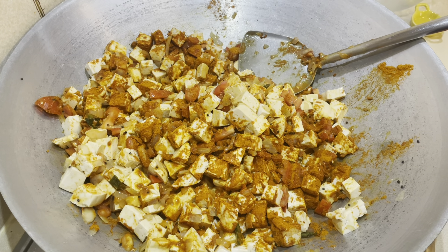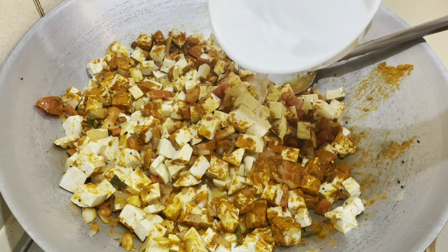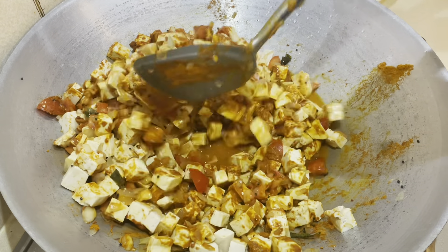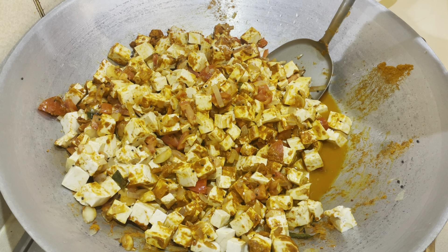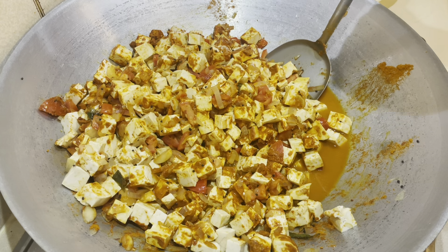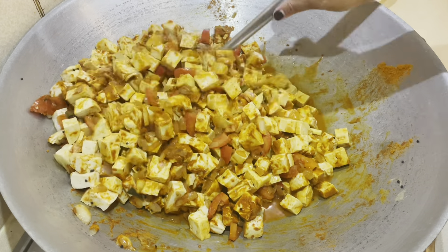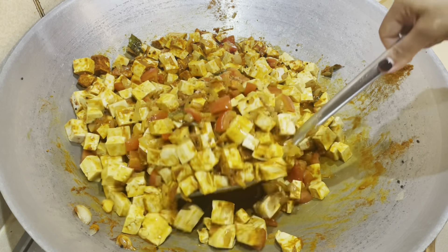Add about one to one and a half cups of water and stir it through. Now let it cook on a low to medium flame so it can simmer and allow the raw taste from the curry powder to cook off. The powders need time to dissolve and cook properly with the tofu and the tomatoes, so stir it through to mix evenly and leave it on a medium flame to simmer for a few minutes.